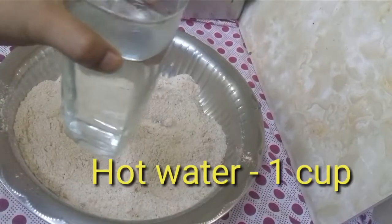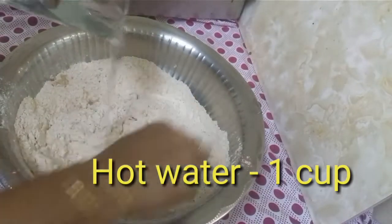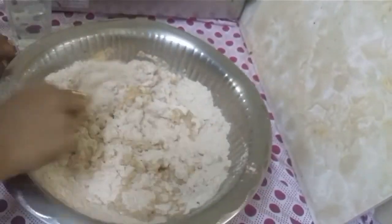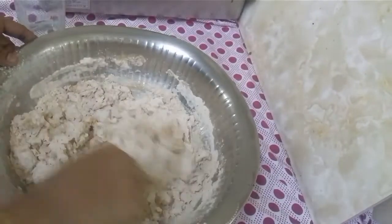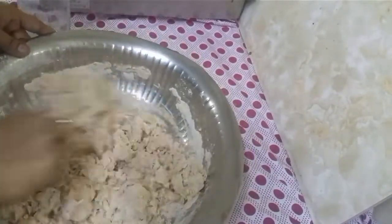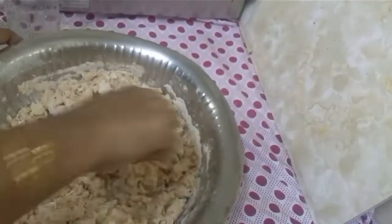Now add 1 cup of liquid. I am going to add a little bit more.